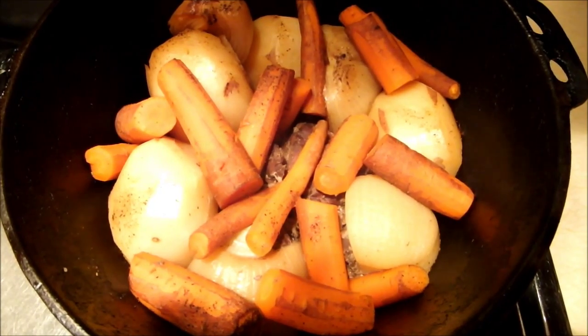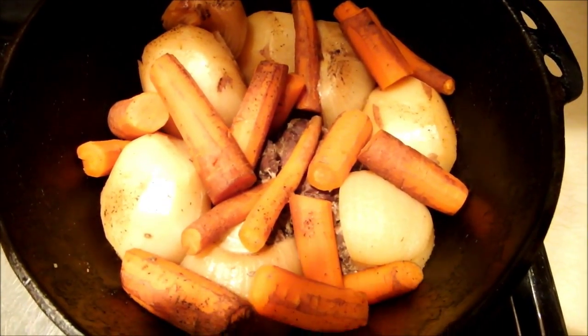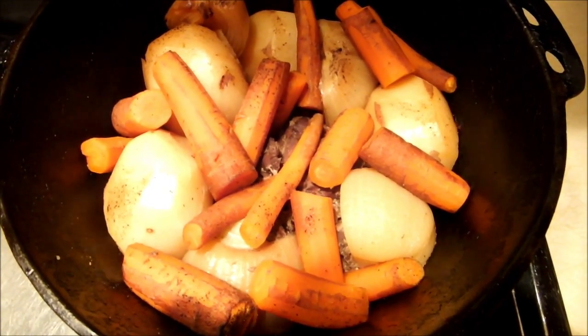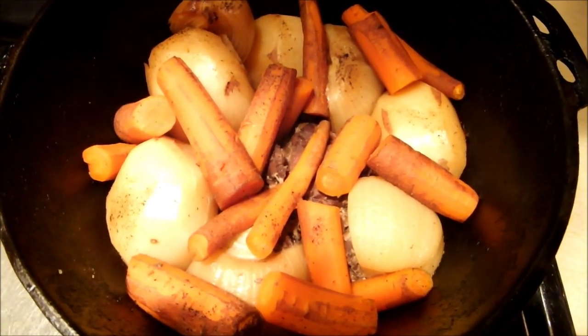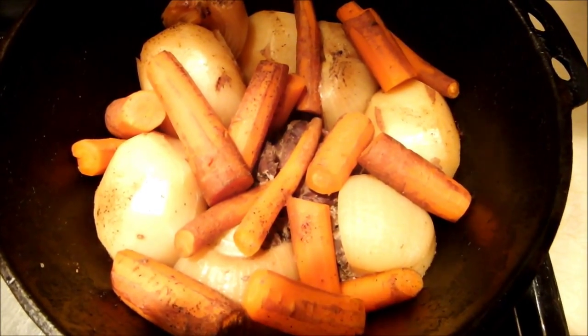Four hours at 325 degrees. It's in a cast iron pot. You could slow-cook it in a slow cooker. But there it is — I'm going to get it up out of there.